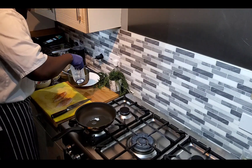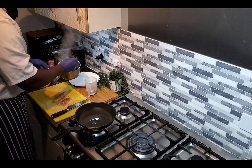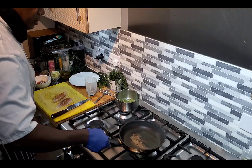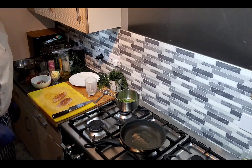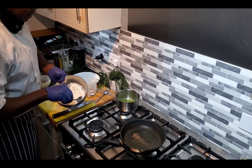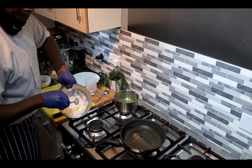I want this to get a bit soft so I'll add some water first. It's getting hot so I'll just put it aside first. In here I have a bit of flour, a bit of garlic and black pepper and thyme in the flour.